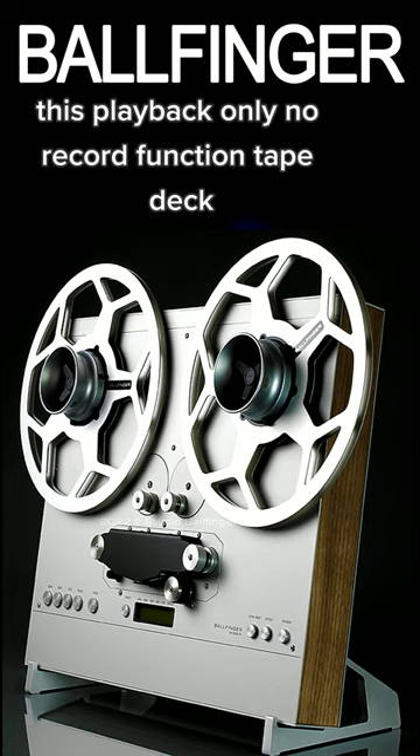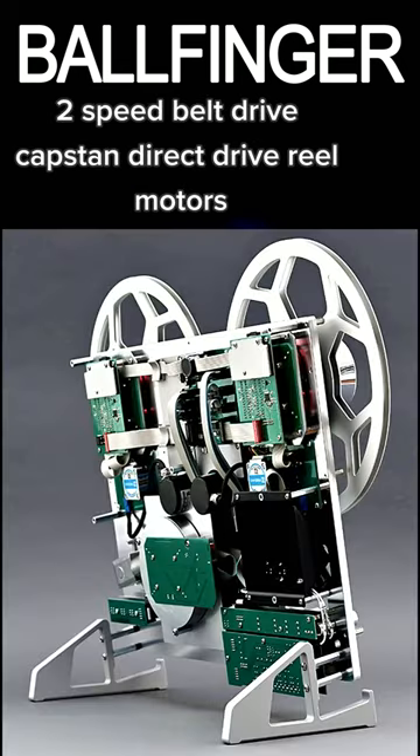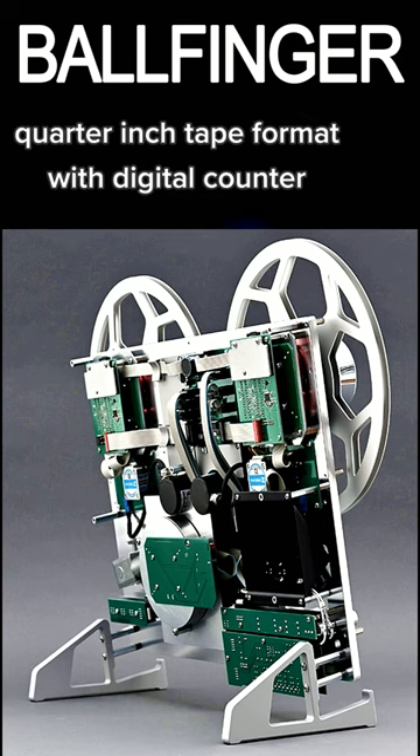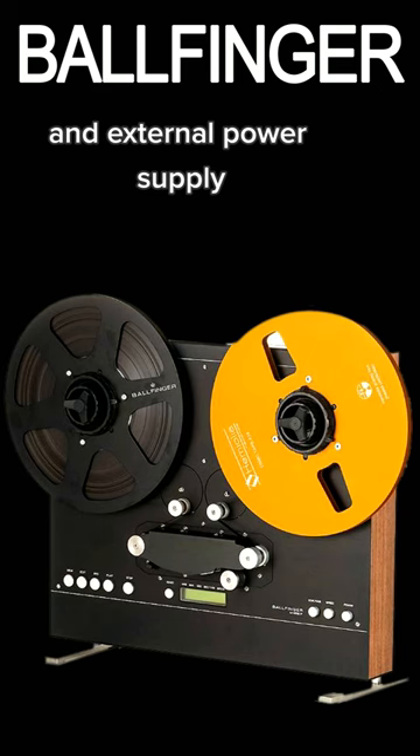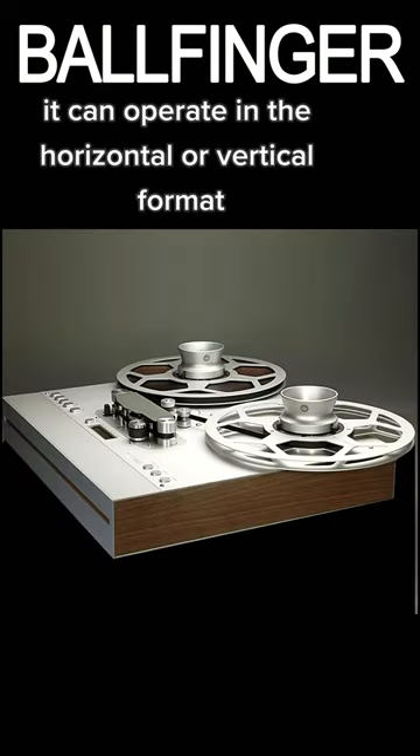This playback-only, no-record-function tape deck features a super-flat design, two-speed belt-drive capstan, direct-drive reel motors, quarter-inch tape format with digital counter and external power supply. It can operate in the horizontal or vertical format.